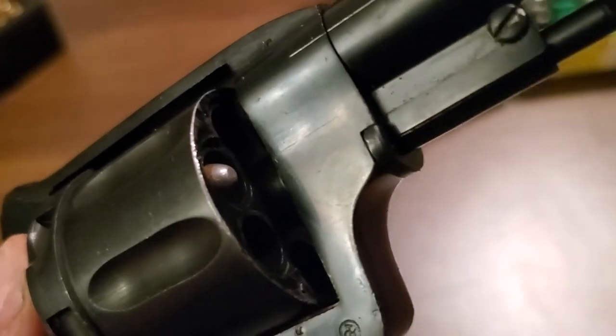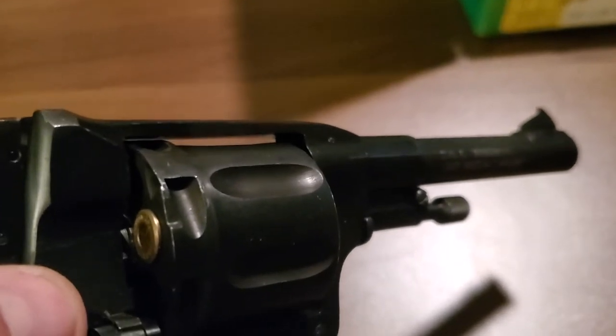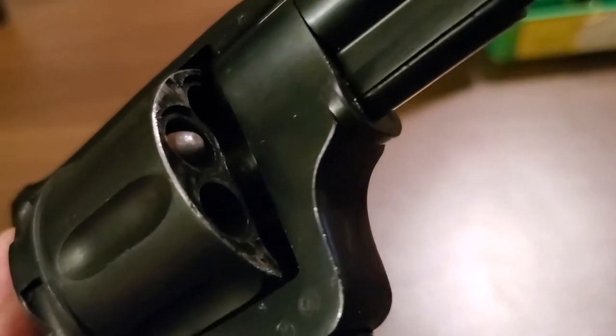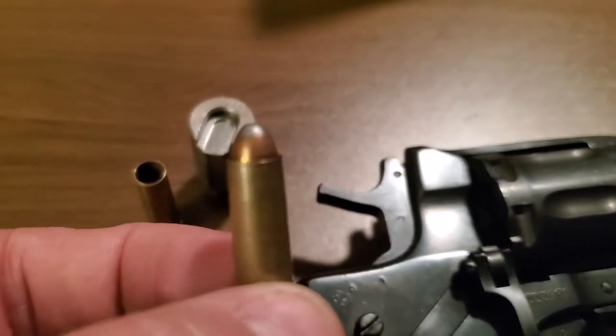Obviously you lose the gas seal, but people have been using 32 Smith & Wesson Long — which is another cartridge getting very difficult to find nowadays — so they weren't getting a gas seal either. I think this is a really good answer.